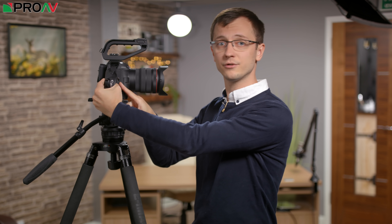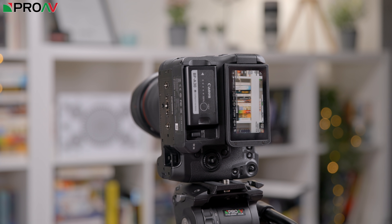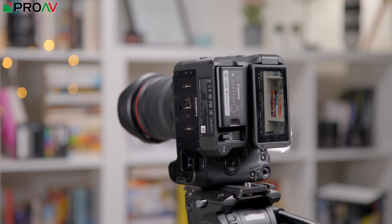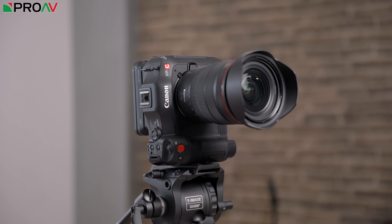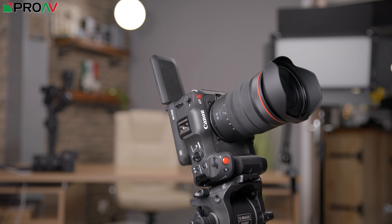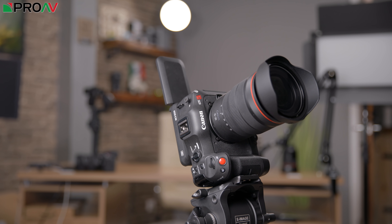Another nice little touch is the inclusion of a quarter inch screw thread on the handle, so that you can mount the entire camera on its side to shoot vertical video without any extra accessories. It's a really small touch, but for those making content for clients' social media feeds, vertical video is becoming asked for more and more, so it's great to see Canon thinking about that.